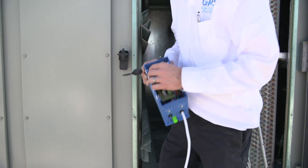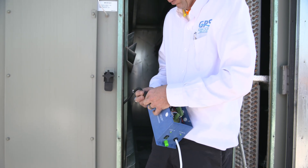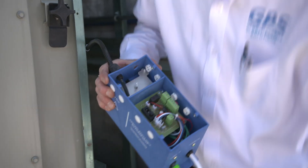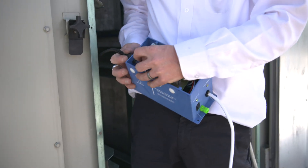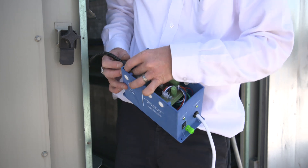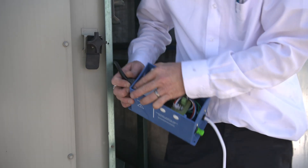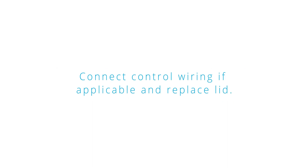Remove the plastic cap nut and first metal nut from the high voltage post. Remove the plastic cable retaining nut from the end of the high voltage cable and push the wire through the port. Place the plastic cable retaining nut back over the cable. Place all electrical connectors over the high voltage post, then replace the metal nut and plastic cap nut and tighten to secure. Insert the high voltage connector into the high voltage port and tighten the plastic cable retaining nut. Connect control wiring if applicable and replace the lid.